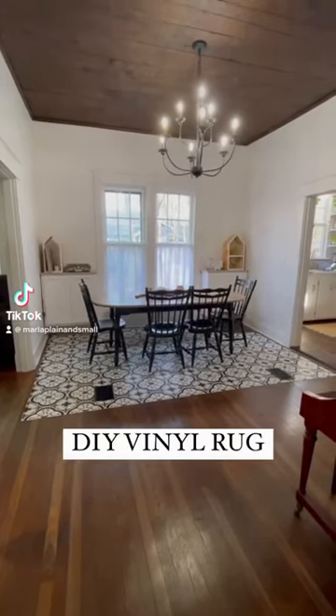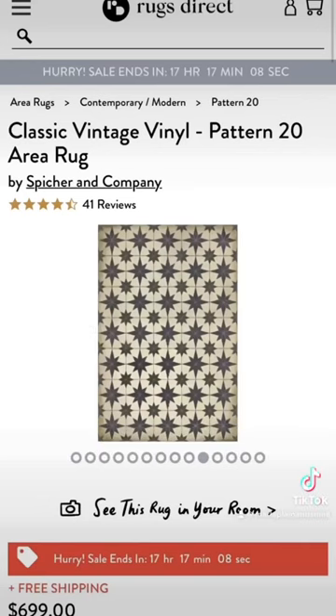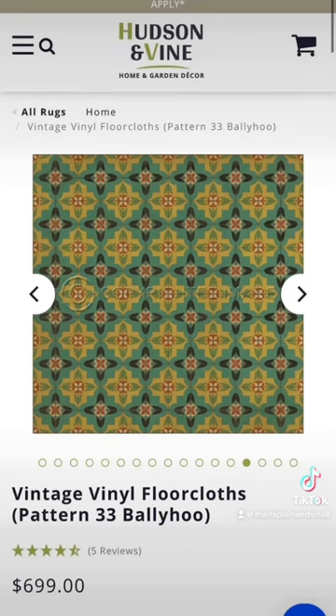Here's how we made a budget vinyl rug for our dining room. I've been loving the vintage inspired vinyl rugs I see online, but I don't love the price — over $700 after tax and still not to the measurements we need.